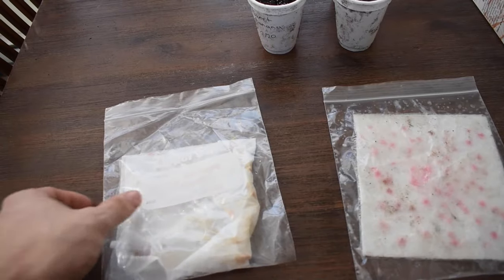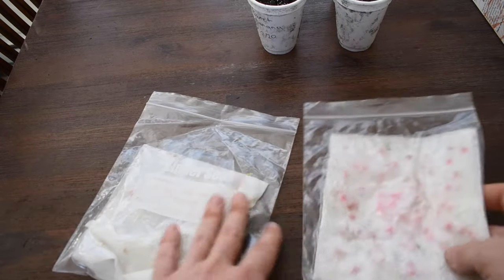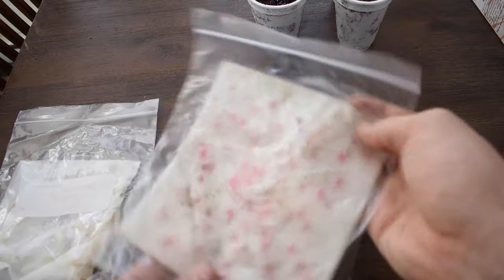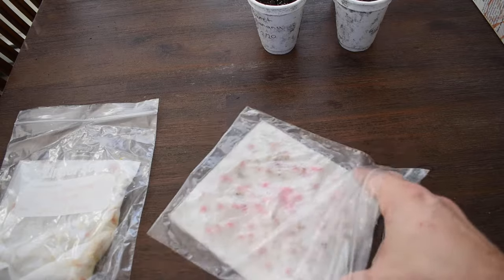We sprouted these sweet banana peppers using the germination method of just a moist paper towel in a bag, and we actually put them in a closet and forgot about them. So when I show you these ones, that's the reason why they have sprouted so much — they've shelled and the leaves are coming out of them. The second kind I'm going to be planting is a hot pepper mix. A super easy way to get good germination success is just moisten a paper towel and put it in a plastic bag.